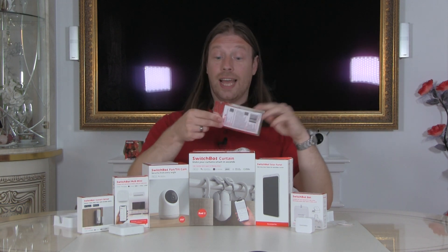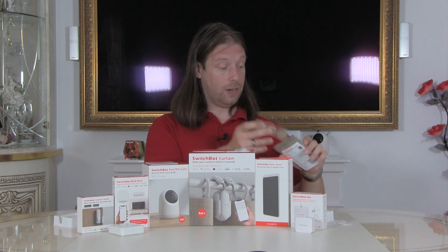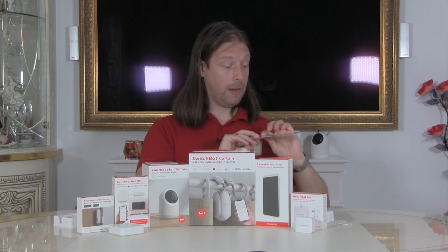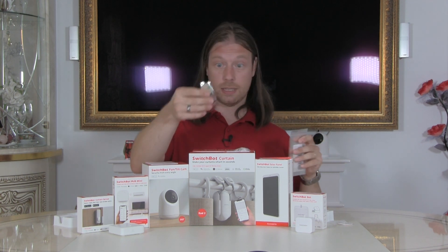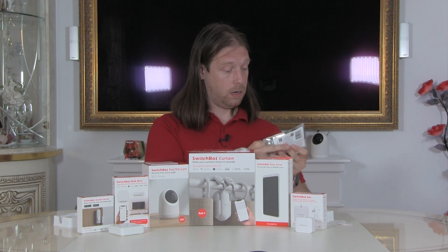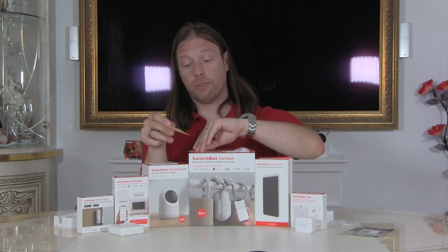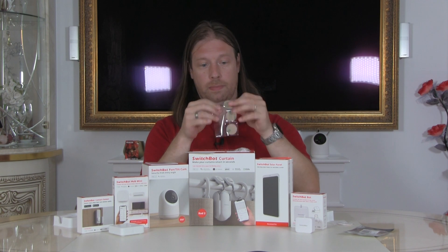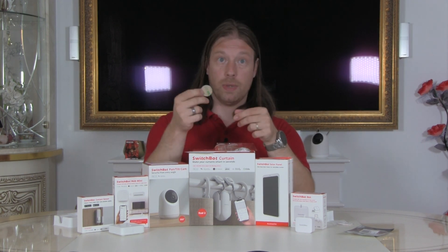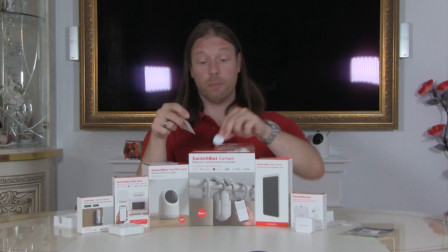We'll have a look at the NFC tags now, and literally it is just a packet of three tags and some sticky labels. They've already got a sticky on the back and they've given you some extra stickies if you want to move them around.